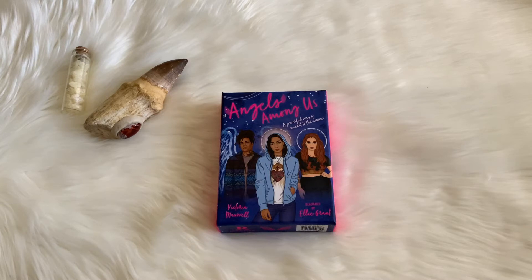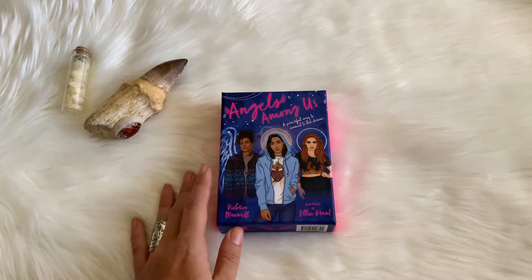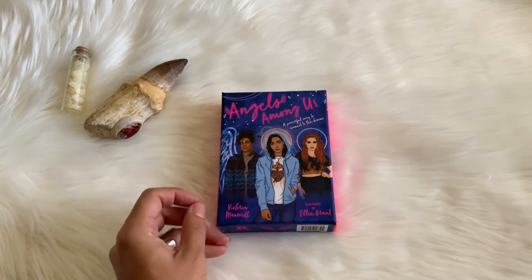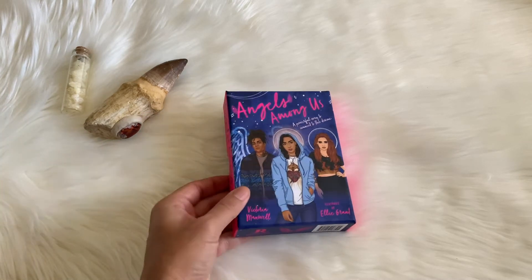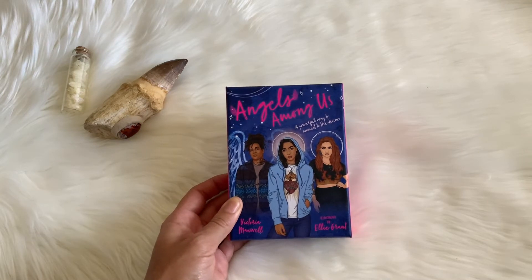Hey guys, this is Tara with Kittens, Weights and Tarot, and today I'm doing a review of the Angels Among Us Oracle by Vix Maxwell — Victoria Maxwell — over at New Age Hipster. You can find her on her YouTube channel, but she's doing a lot of courses and things like that, and I subscribe to her newsletter. I love to hear about all her musings and ramblings. This is illustrated by Ellie Grant.